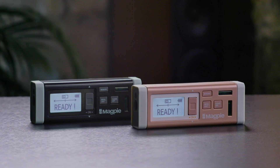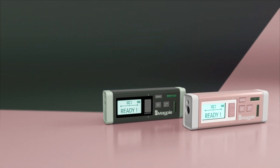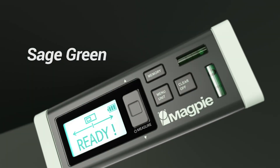Imagine how much more comfortable your work will be. We've listened and learned from a lot of feedback from crowdfunding and distribution. So we've created a special edition — introducing the VH80 SE. Many people want to express themselves with just the right color. The special edition comes in two colors: dusty pink and sage green.